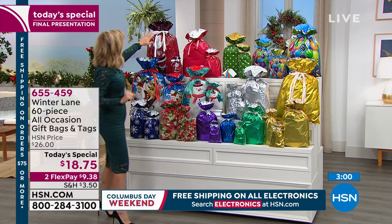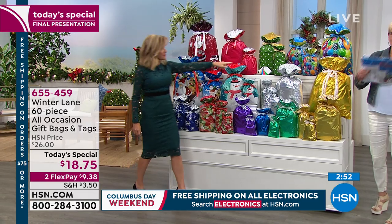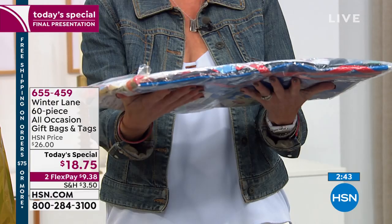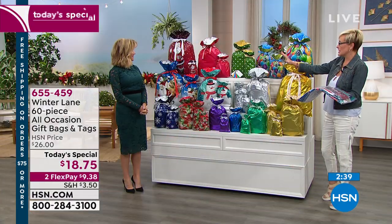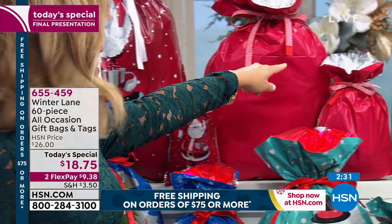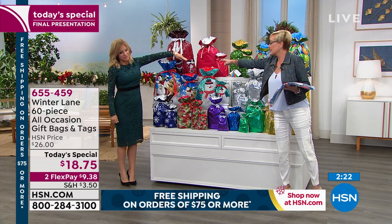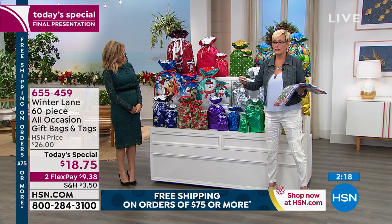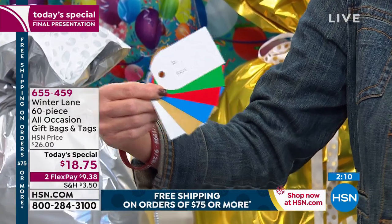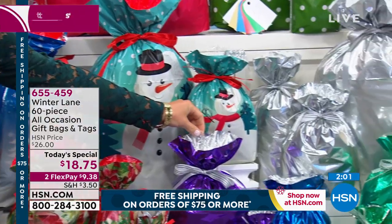Let's go over the offer. You're getting 60 pieces — 30 gift bags and 30 gift tags. They come to you folded and will fit in a drawer or roll up. You're getting: three jumbo, four XL, three tall large, five large, four bottle, six medium, and five small gift card bags. You're also getting gift tags that are pre-cut, pre-punched, and pre-printed with 'to' and 'from' in silver, gold, blue, red, and green. These 30 gift bags will definitely take you through the holidays.